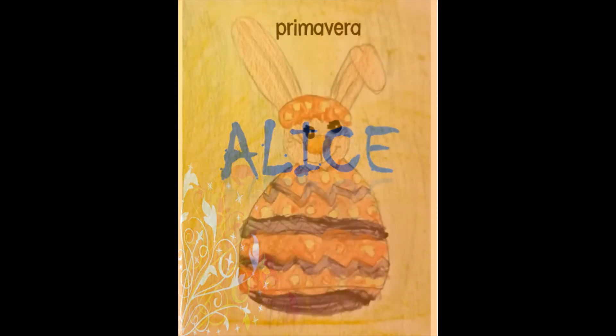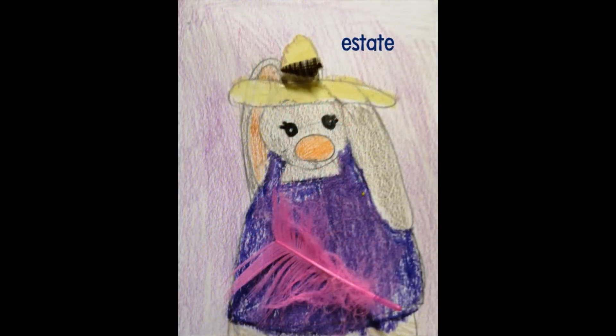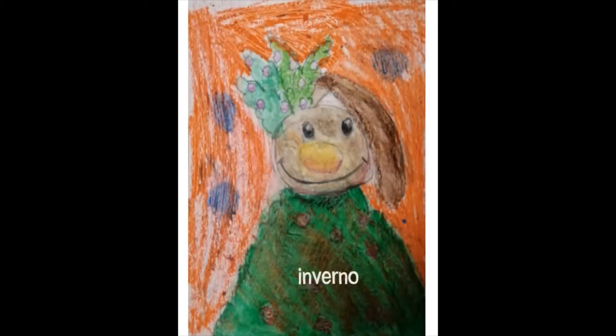My name is Alice, I have 9 years old and here I represented my coniglio in the four seasons. For the summer I made a Halloween and I made a vampire. It was used for the petarelli. And then there is the Christmas one.